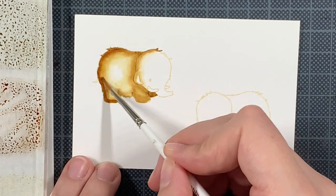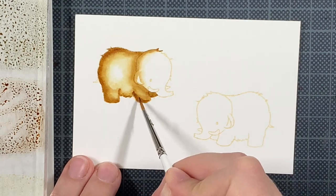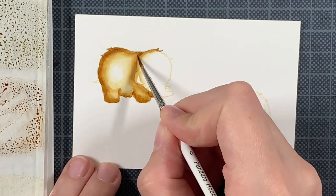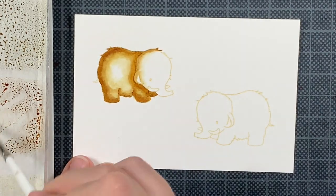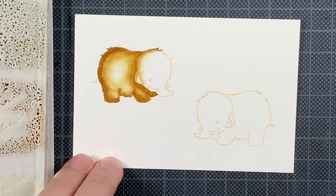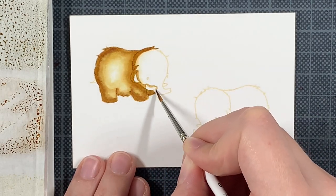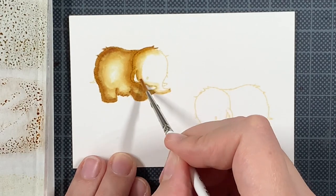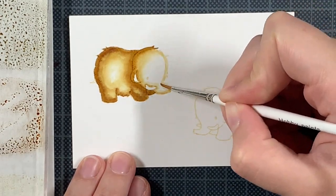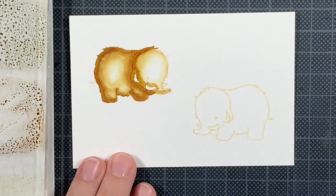I'm just adding layers and layers until I'm happy. If you have an image with a quite large surface — like the belly or the back — and you're only adding color at the edges, you can really have a big contrast right in the middle. I dilute my ink on my acrylic block and add a bit of that softer color on the belly, just to make sure it's all blended out. You can also leave it white if you like the contrast, but if you don't, that's a way to solve it.